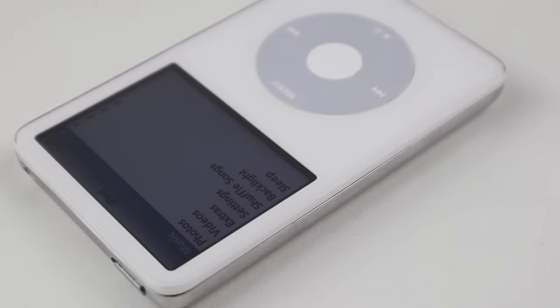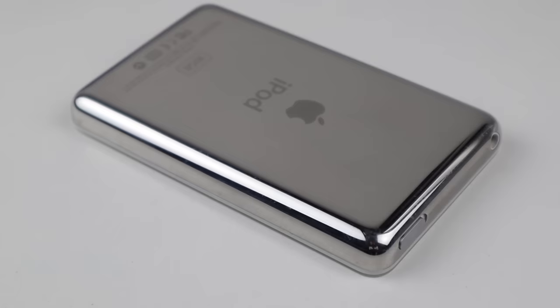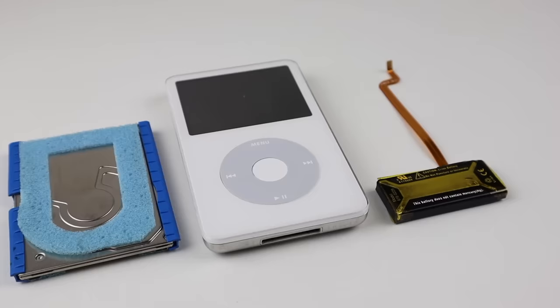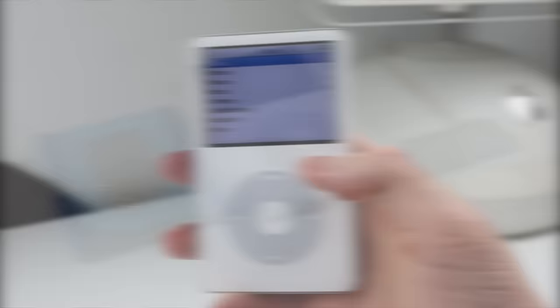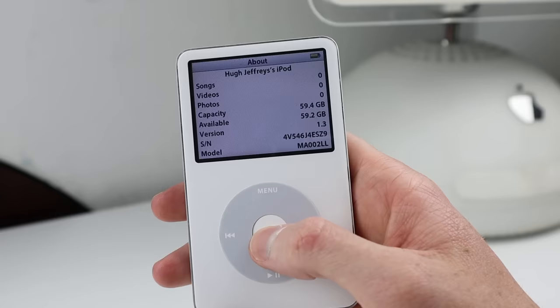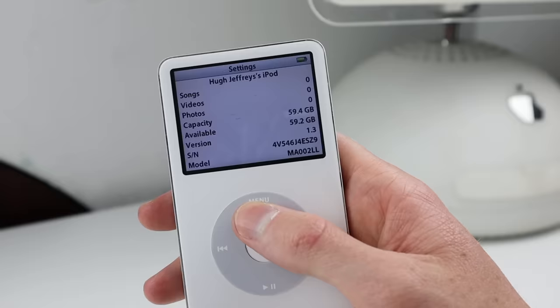We've successfully revived this iPod from 2006. It's a 5th generation, now fully functioning and in decent condition on both the front and back. Obviously there are some scratches I couldn't remove, but those are purely cosmetic. In terms of cost, this set me back $34 for all the parts, plus the cost of the SD card which was also $34 for me. The iPod is now detected as a 60GB model — from what I understand, the OS is only able to understand storage in 10GB increments, so if you put in 128GB, it will only show up as 120GB.